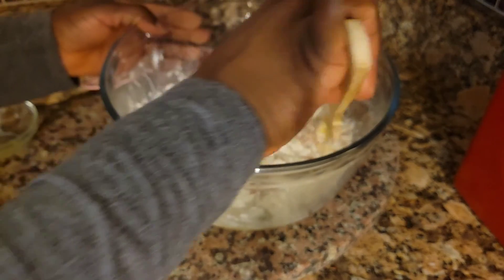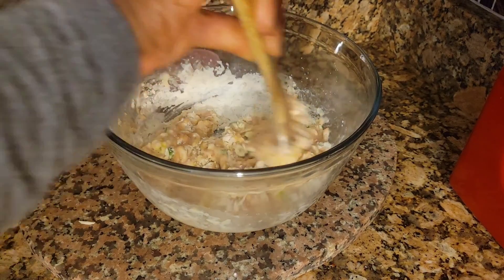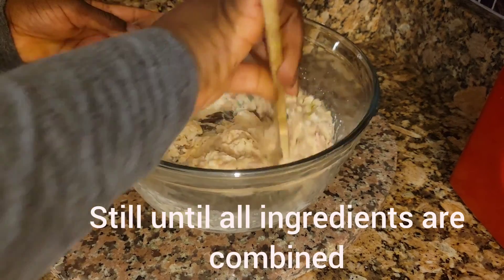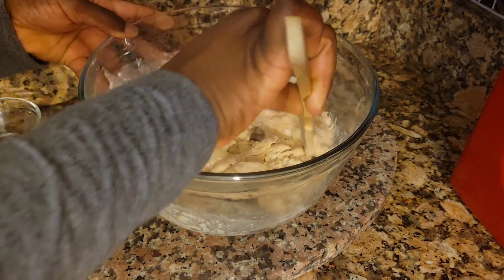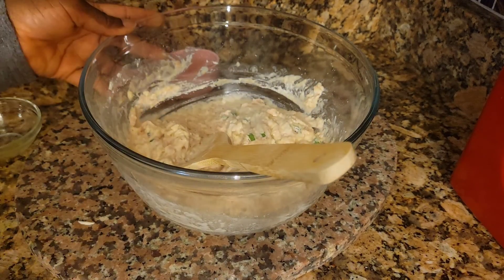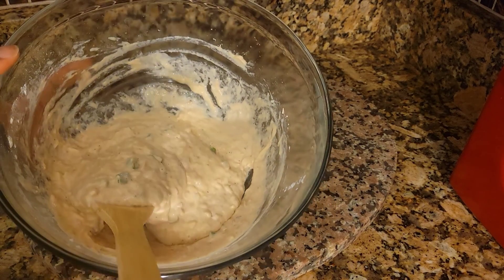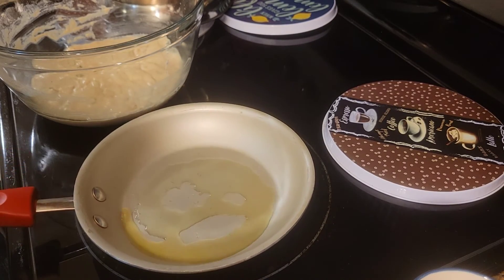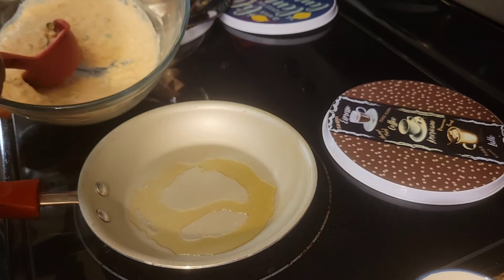Stir this up to make the fritters — make sure you stir well. Now I can get this on the stove. My stove is on medium heat and I have some oil in my skillet. I'm gonna use this scoop to scoop up my first fritter.